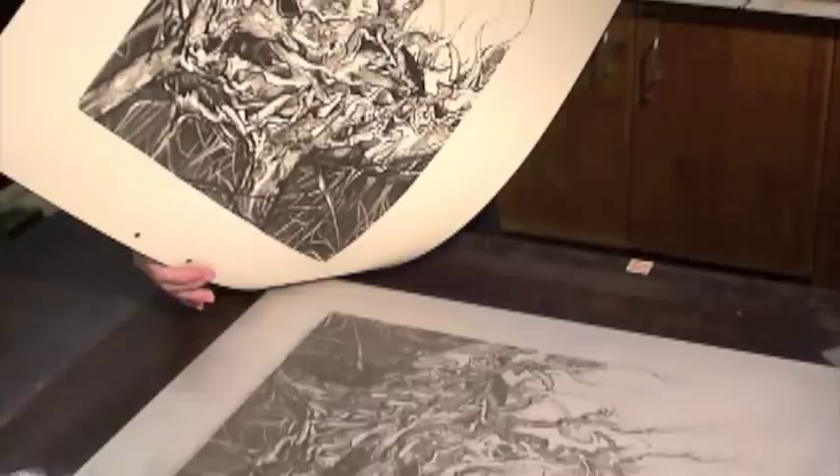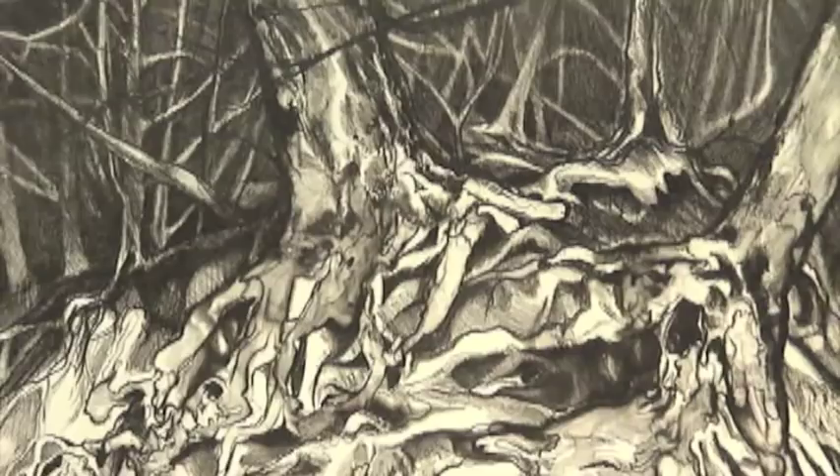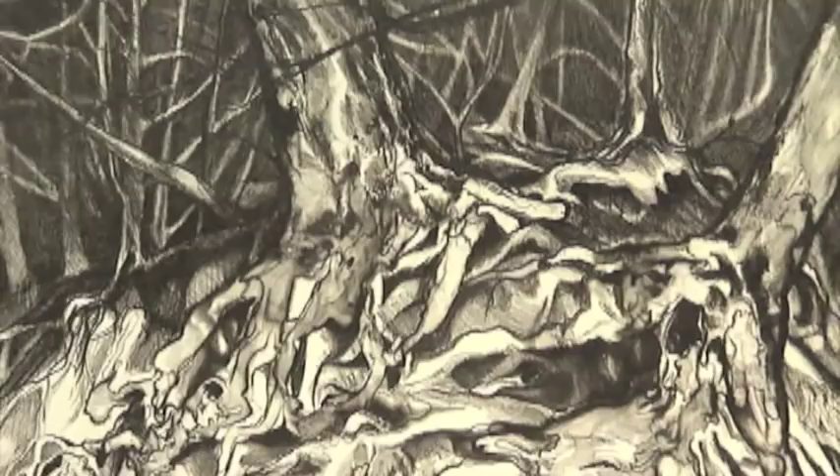This is my finished print made using a Sentry plate. If you want to learn more about the book Printmaking Revolution and the techniques and materials in this video, go to the website cspographics.com.